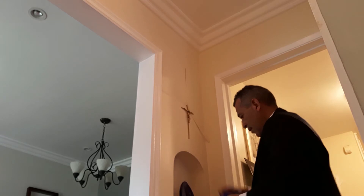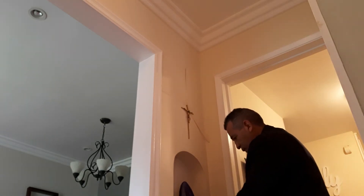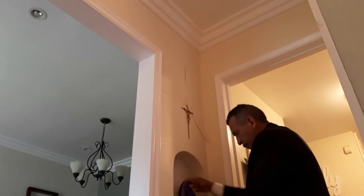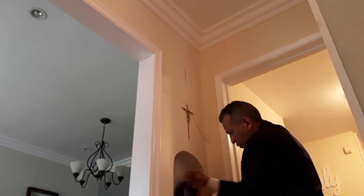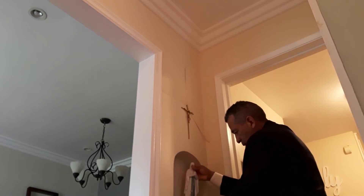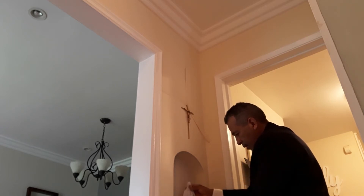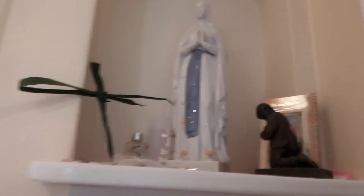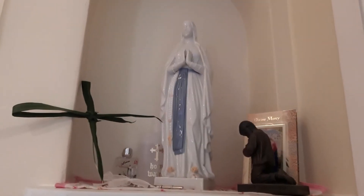And Our Lady — a beautiful image we got in Fatima, I believe. My wife chose it. It's very lovely. I think I can remove the veil without any damage here. There's Our Lady. Can you see her? Let me bring you closer. There she is — beautiful as ever.